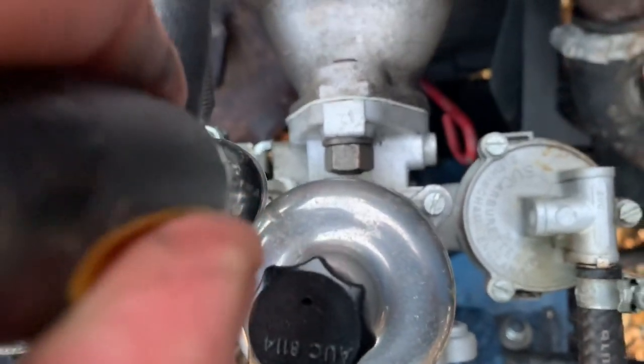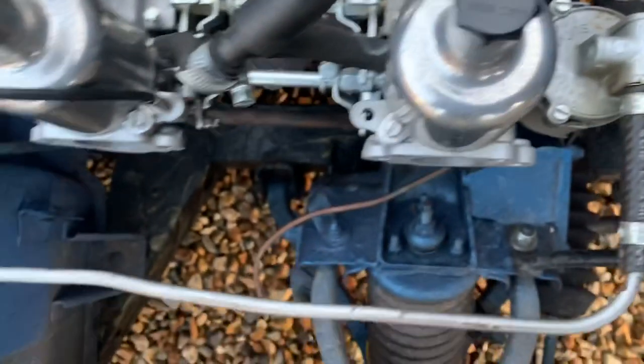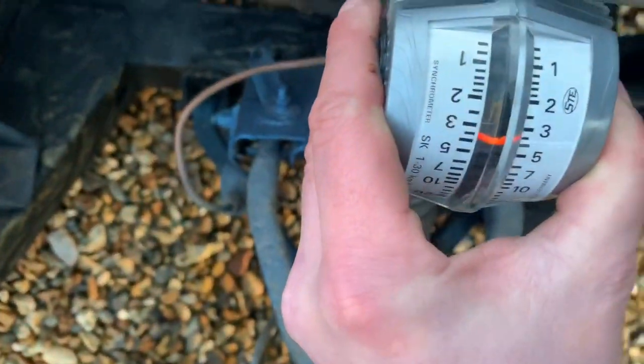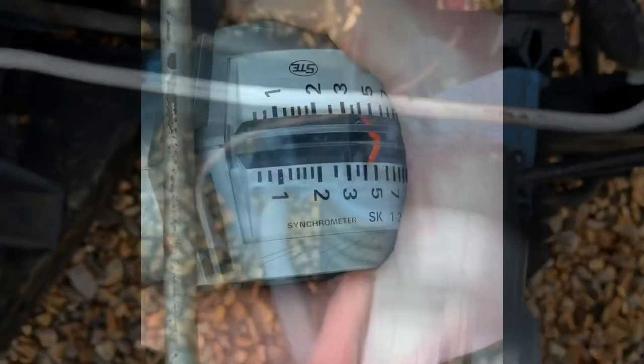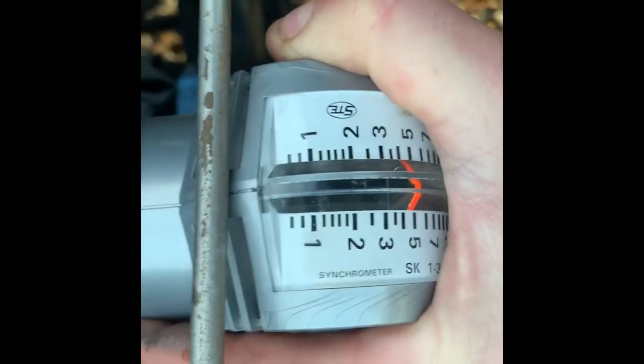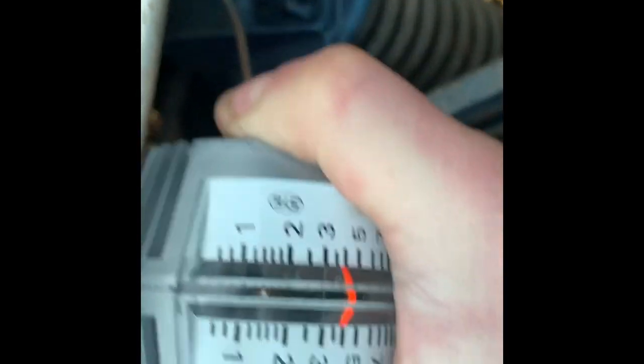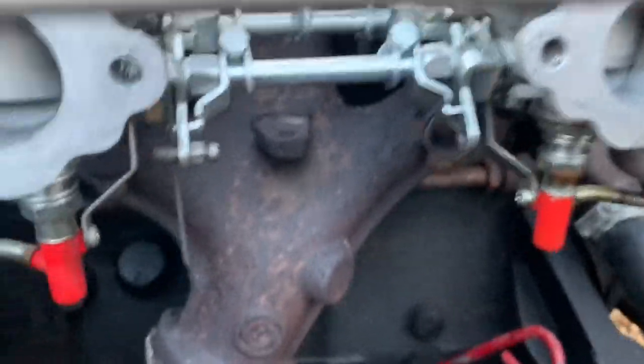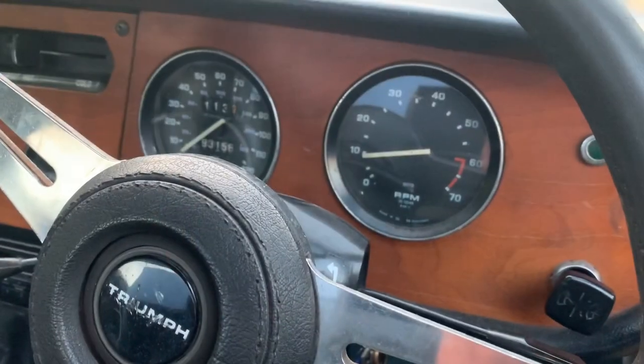Ensure both carburettors read the same number on the synchro meter — I went for five on each. When balancing the carbs you have to make small adjustments. Place the screwdriver on whilst doing it and make sure they're both at five. As you can see there is a slight color to the exhaust, and the Haynes manual states you want it to be colorless, so keep it at 1000 RPM.